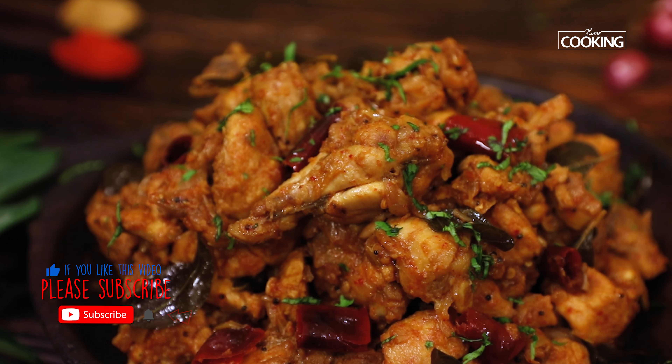For more exciting and wonderful recipes, subscribe to my YouTube channel and click on the bell icon to get your notifications. You can now buy the second edition of our Home Cooking book at shop.homecookingshow.in.